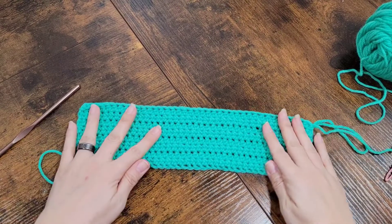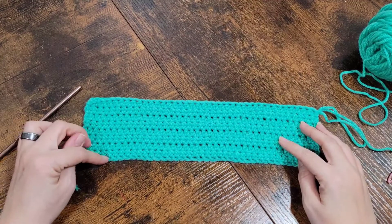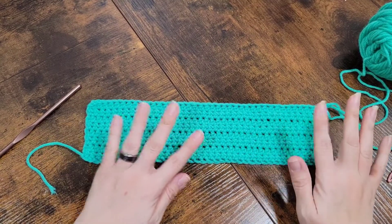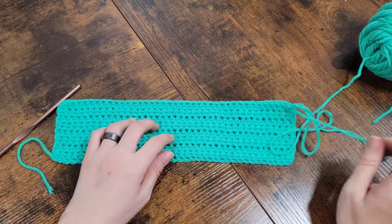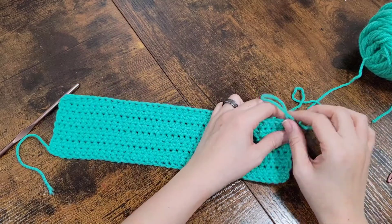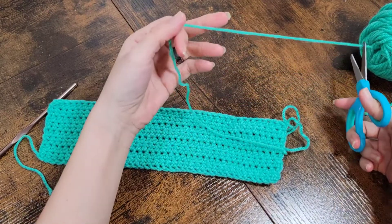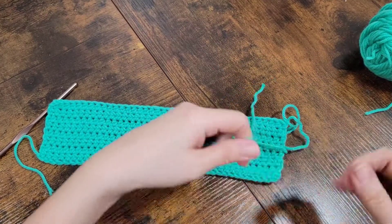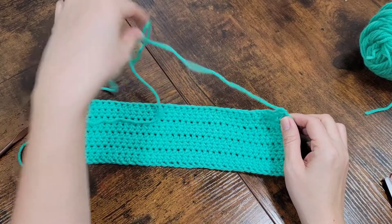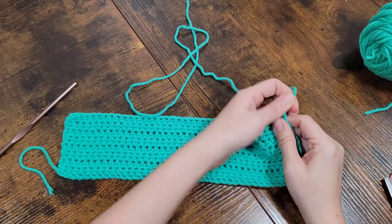Okay guys, I went ahead and I got eight rows done — 1, 2, 3, 4, 5, 6, 7, 8 — yep, eight. I know I said about 15, but I did realize this is for a baby. On your last stitch, just finish it off, and before you cut, leave a somewhat longer tail. Pull that all the way through so it puts a knot right there.